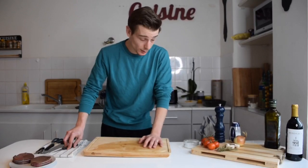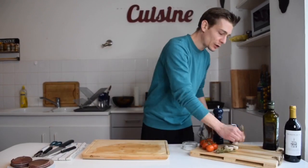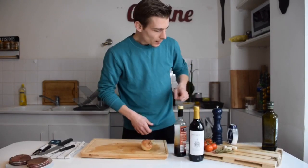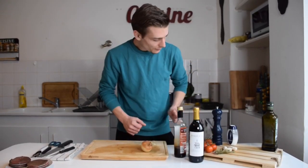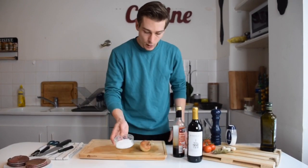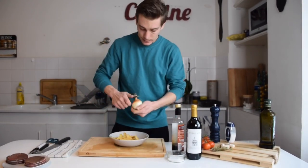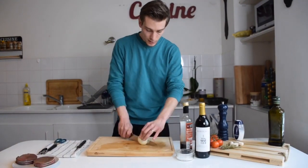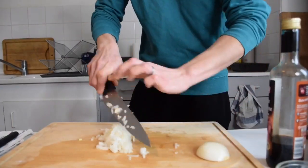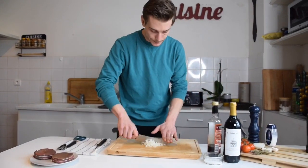Now that we have our potatoes cooking in the oven, we're gonna take care of our sauce. Today we're doing a red wine sauce. For this we're going to use an onion, balsamic vinegar, about half a bottle of red wine, some salt, some pepper, and some sugar. So we're gonna start by peeling the onion. Now that it's peeled, I'm just gonna cut it into small dices.